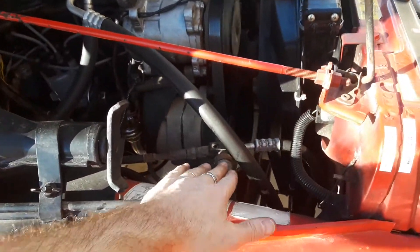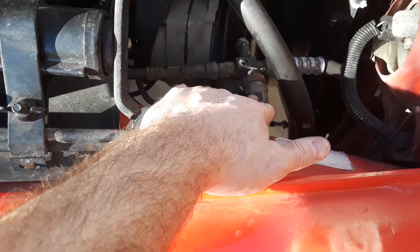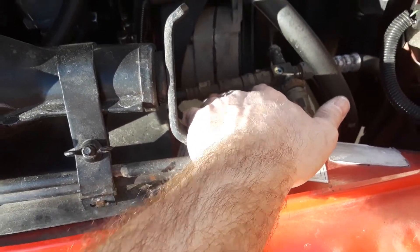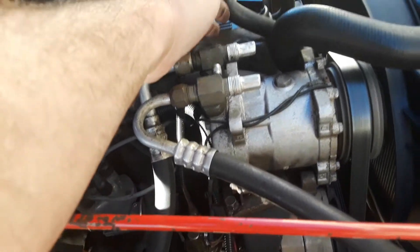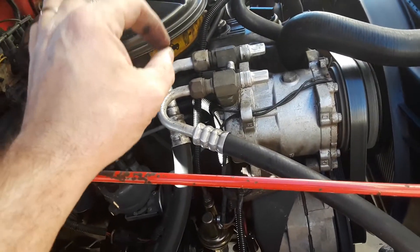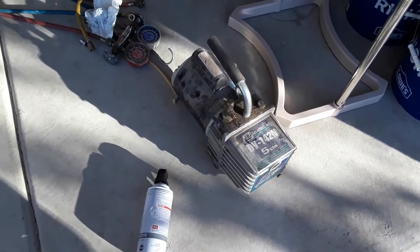If you have an accumulator, it's going to look pretty much like this but you're not going to have a sight on it, and it's going to be on the low side of the system. A filter dryer usually will have a sight — it'll be on the high side. The high side's a small line; the low side's a large line. So here's your low side, here's your high side. This is your suction side — this is where you charge it on the low side. You never want to charge it on the high side, except when you evacuate the system — when you pull a vacuum, you hook it up to both sides and pull on both. So I did go ahead and use my vacuum pump on it — I did pull a vacuum on it.